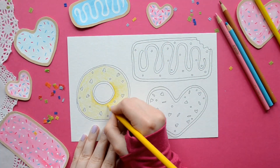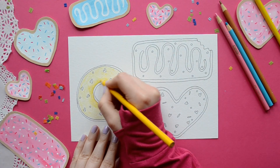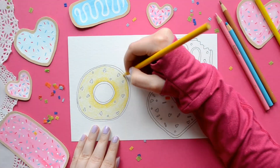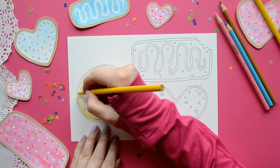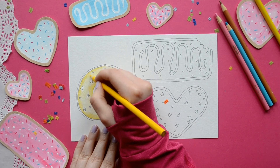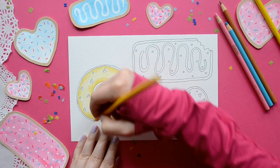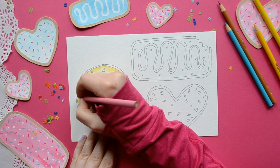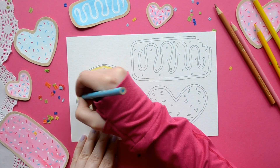To give it some more dimension, we're going to use a darker yellow and add extra pressure when coloring. That's going to be on the inside of our donut and on the very edge. For your donut, you don't have to use yellow — you can use any color you want, you can even make a rainbow. Then for the sprinkles I'm going to use pink and a nice turquoise, and for the donut part I'm going to use a light brown.